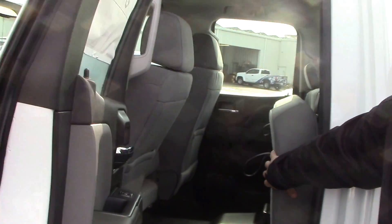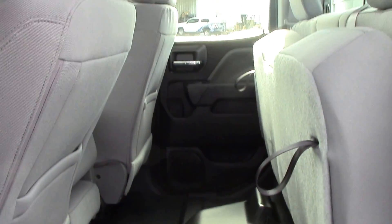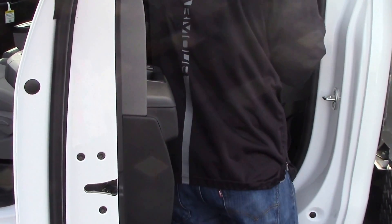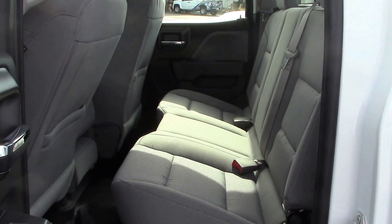Coming towards the back, I've got the back seat flipped up right now, but you can go ahead and take a look. Whether you want to carry people with you or carry items inside the cab, you can. Flip it down and they get a nice comfortable seat back there.